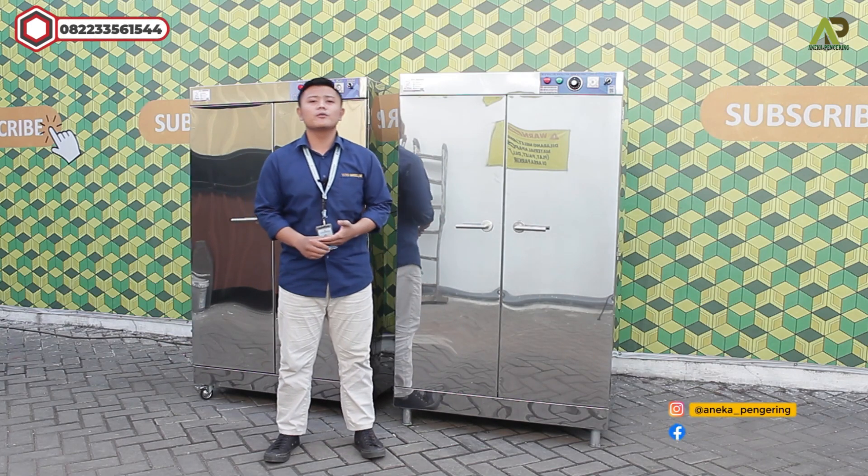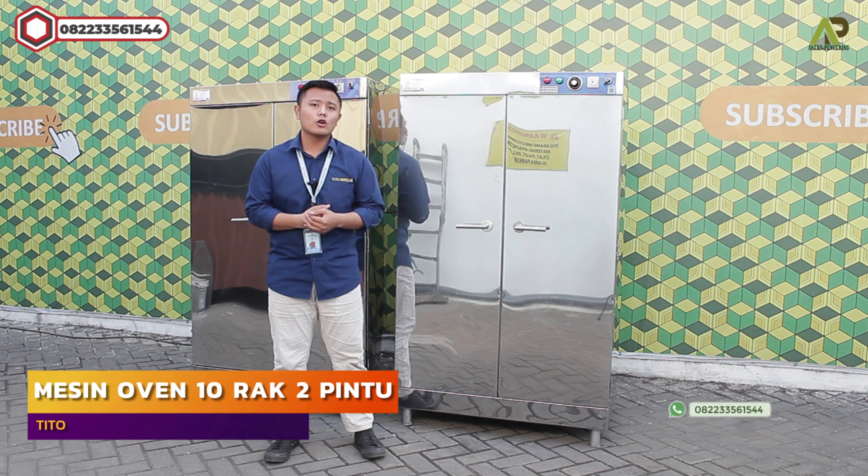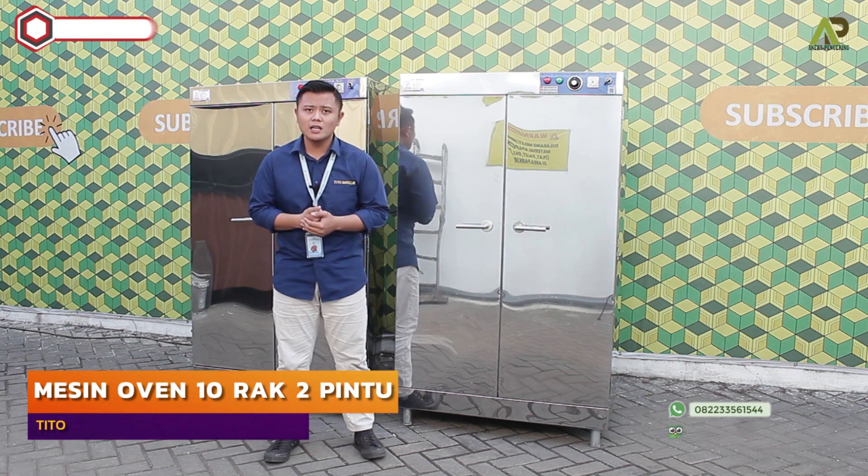Halo guys, aku Tito. Kali ini aku akan review mesin. Dua mesin oven kabinet kapasitas 10 rak, dua pintu. Dan untuk bahan bakarnya menggunakan tipe gas LPG.